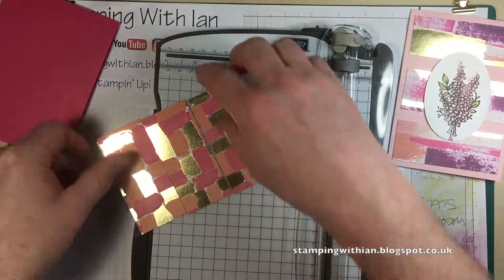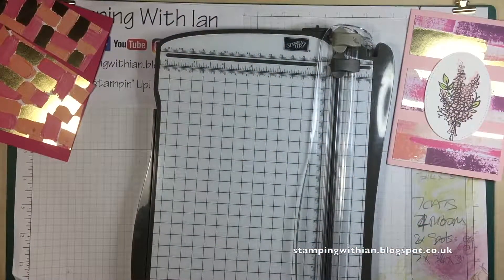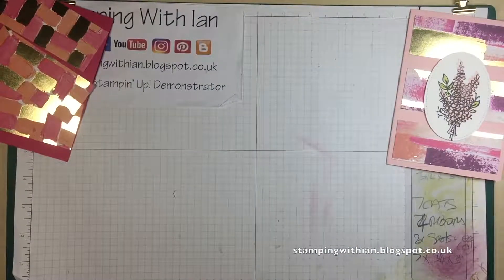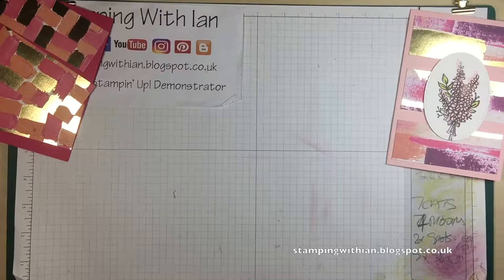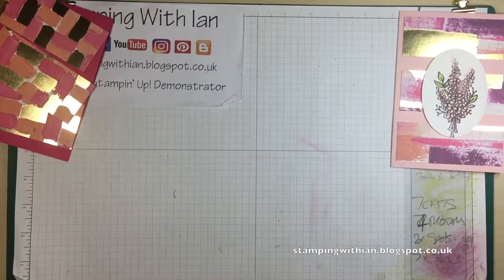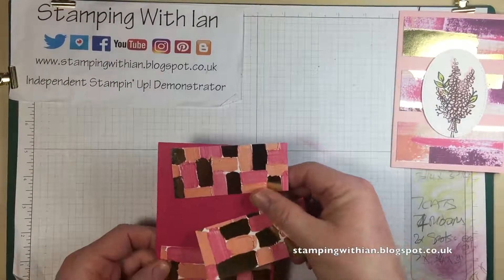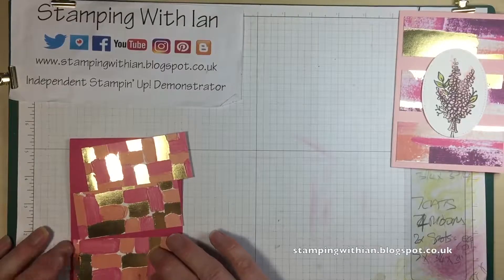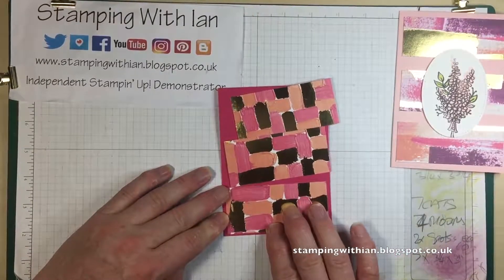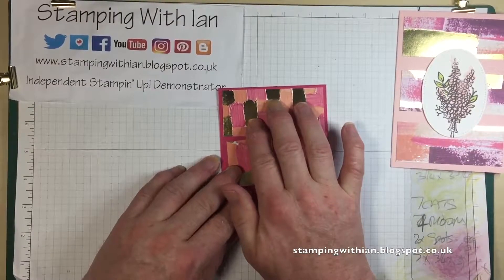I'll try and keep them in the same kind of position. That doesn't look too bad actually. Am I done with the trimmer? Yes, I'm done with the trimmer. Put those scraps to one side, out of the way. And let us stick these down. One there, one there.